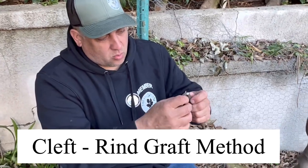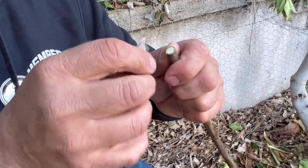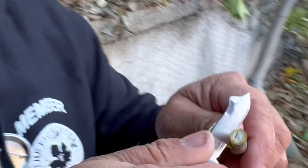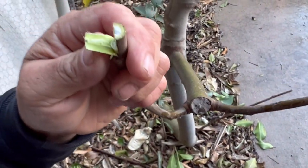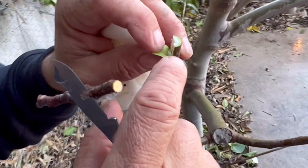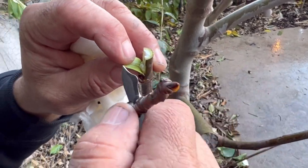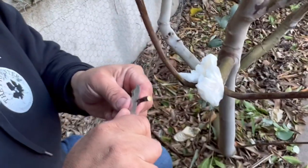Instead of a cleft graft straight down the middle, or peeling the bark for a rind graft, we're combining both. We move a little to the outside — typically one third of the diameter of the rootstock — make a cut, peel the bark back, and cut out that wood. We've removed a third of that wood, which we'll replace with the scion wood. Now we'll quickly prepare the scion.